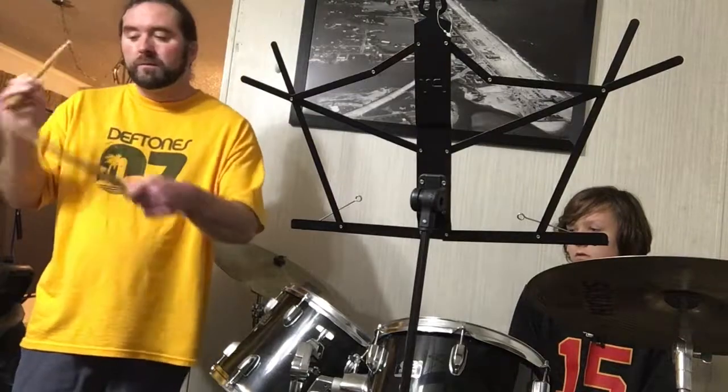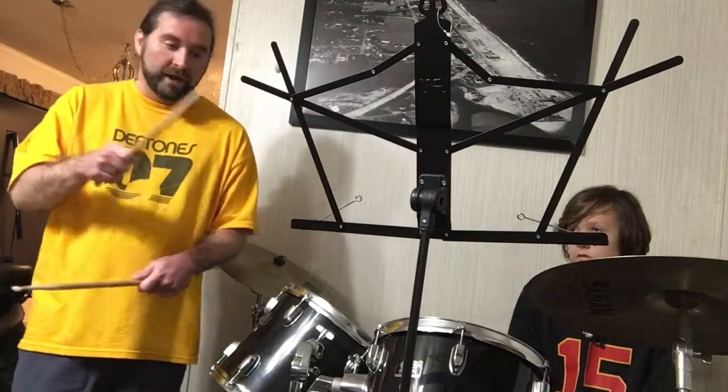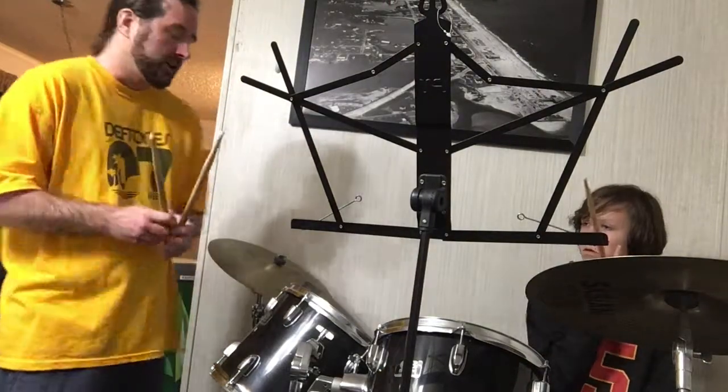Snare, snare, tom, tom, tom, tom, four, four, crash — back to the beat. That kind of feel.